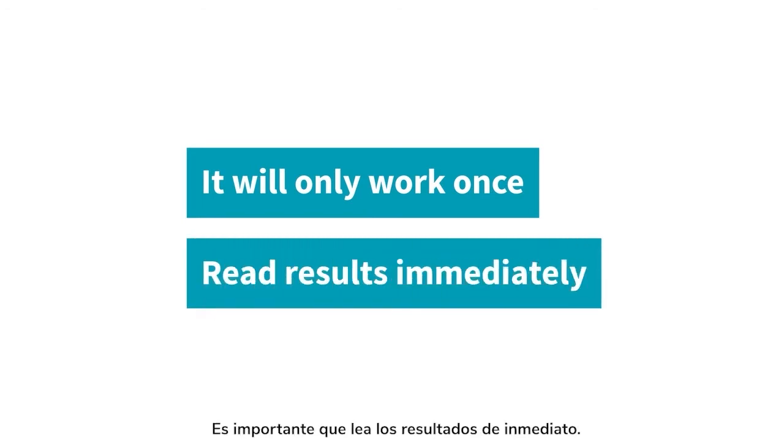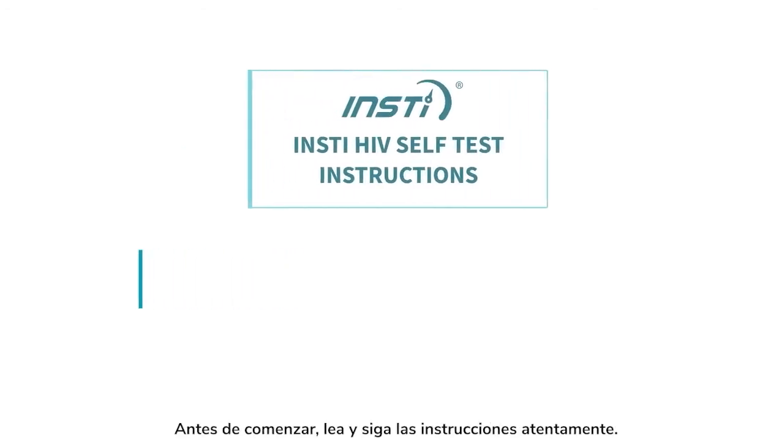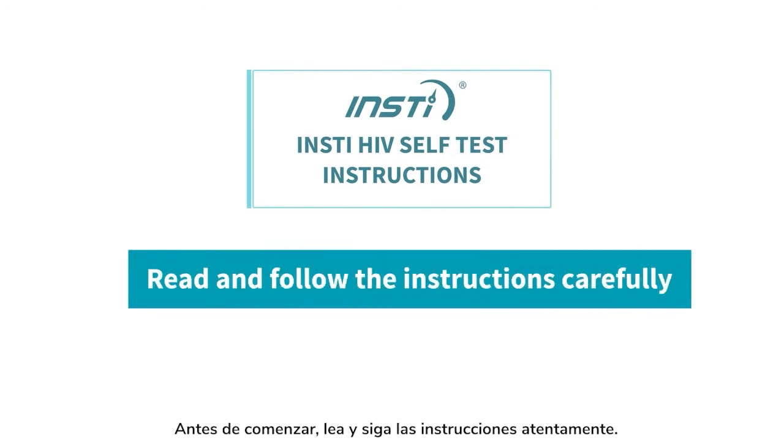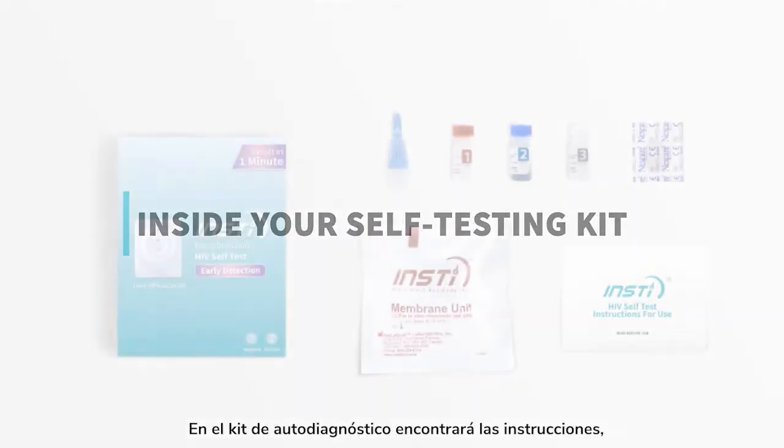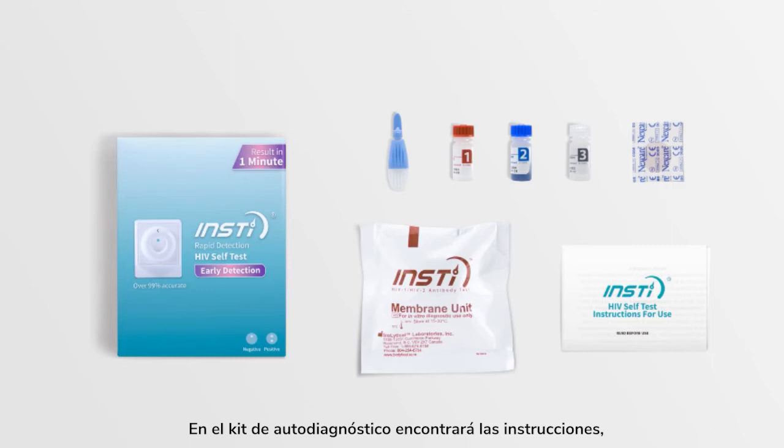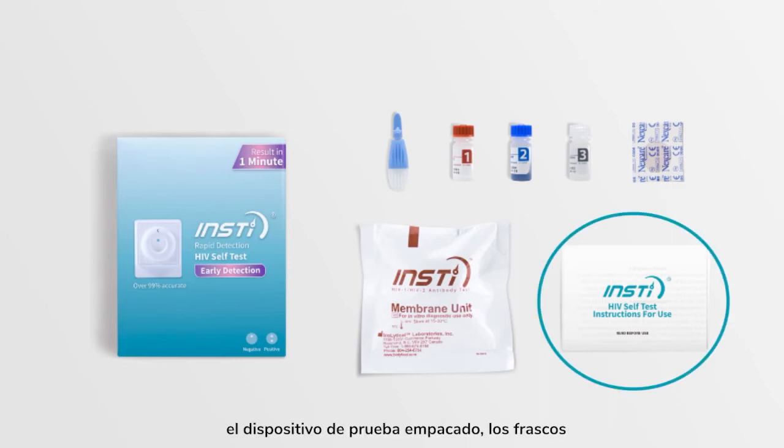Results should be read immediately. Before you start, read and follow the instructions carefully. Make sure that the testing area is clean and bright. Inside your self-testing kit, you will find the instructions presented in English and French.